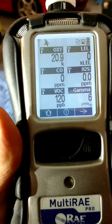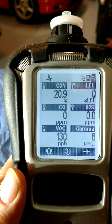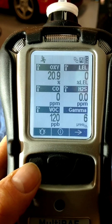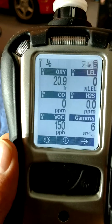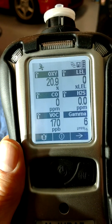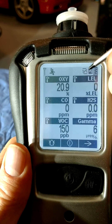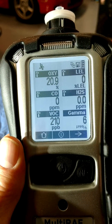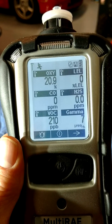Now let's go over some of the basic activities with the meter. To test the alarm lights and beep, press the Y button. Next, I'm going to test the pump stall feature by blocking the gas inlet with my finger. The alarm will sound and the pump flow icon will change to an X. If this happens to you in the field, clear any obstruction and then press the Y key to reset the pump.